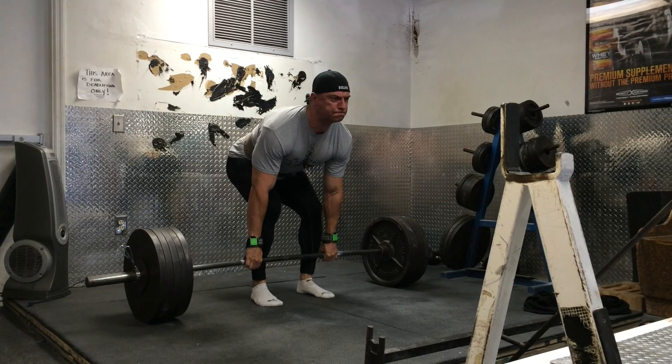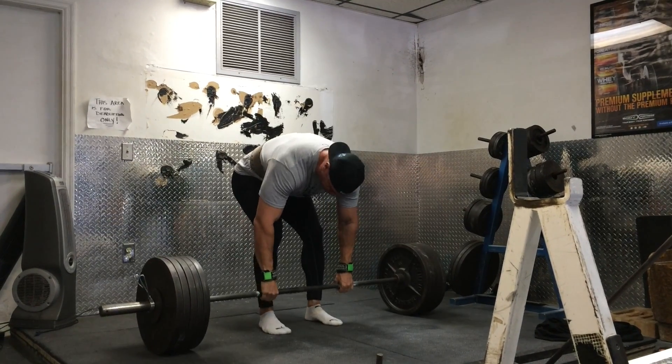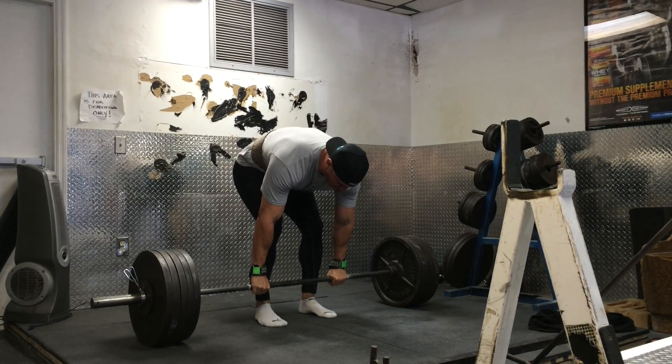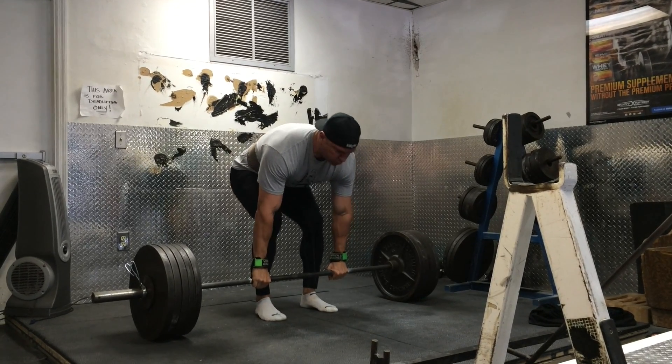Why does creatine help us build muscle? It improves performance. It is not going to build muscle for you — you cannot take creatine and expect to build muscle just by taking it. It is basically a way for us to express ourselves in the weight room with our resistance training that improves the outcome. What builds muscle? Progressive overload. If you're able to lift more weight over longer periods of time, it stands to reason we would have more muscle. This is why supplementation works.